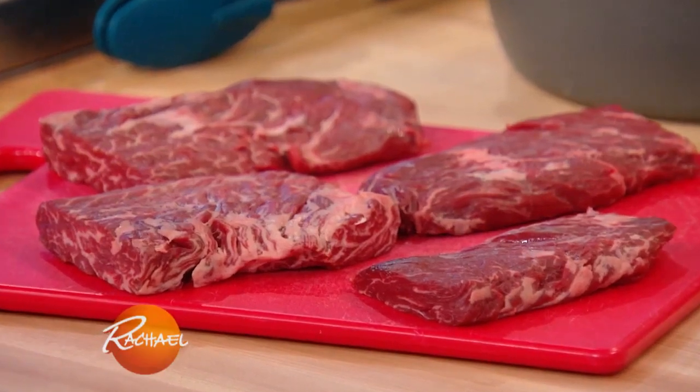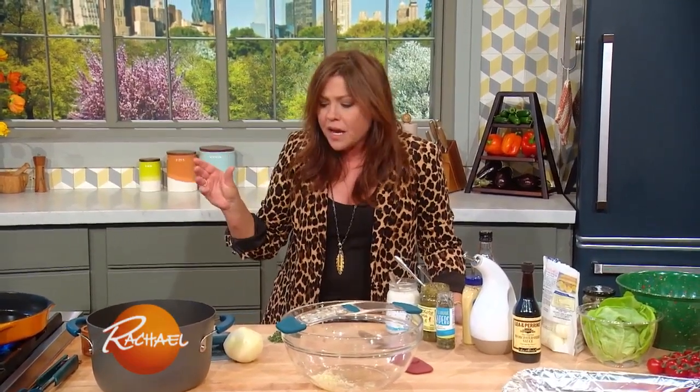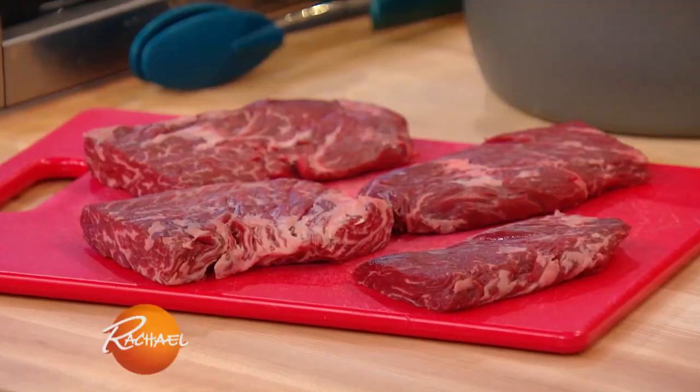We're going to make a steak and potato meal, but this time everybody's eating a little lighter. So what we're going to do is make a baby potato salad. We're going to cook up some hanger steaks and serve it with some roasted tomatoes and niçoise olives and some asparagus spears with lemon and just a dab of butter. It's a really pretty, light meat and potatoes type of night.